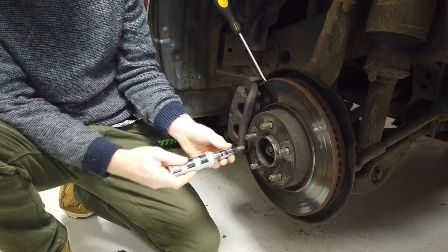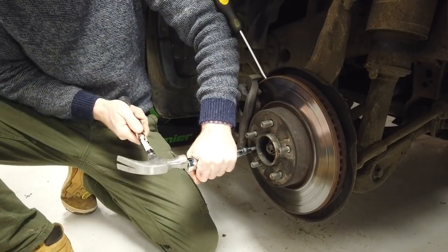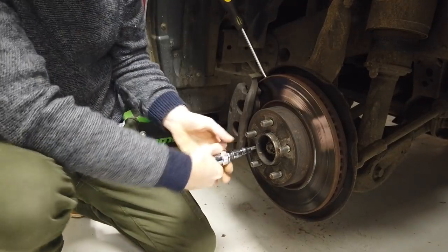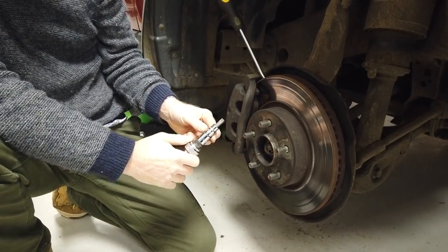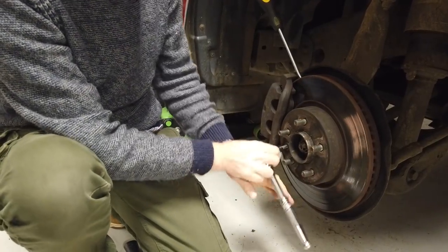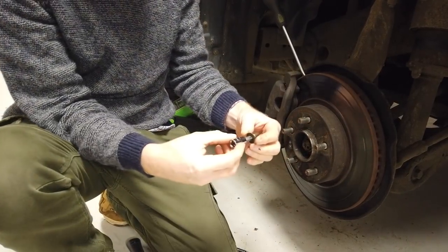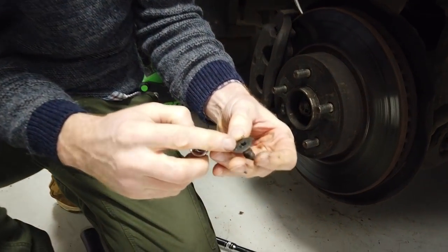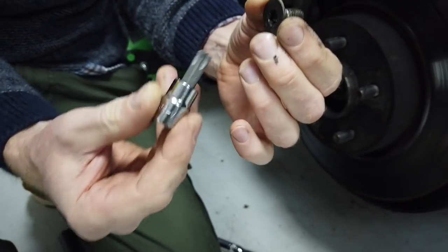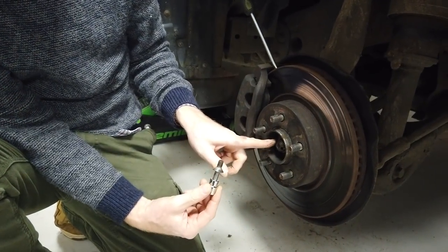We use the old impact driver - they're quite cheap to buy. When you hammer it, it gives a little pulse and twist. That should have loosened it; we'll get the socket on it now. If you're doing this job, I'd buy the wheel bearing and also a new Torx bolt because as the cars get older these will have been off and on a few times. This one's not too bad actually and it's got a bit of grease on it, so it has been looked after. But there's a good chance you'll mash it before you've even got near the hub.